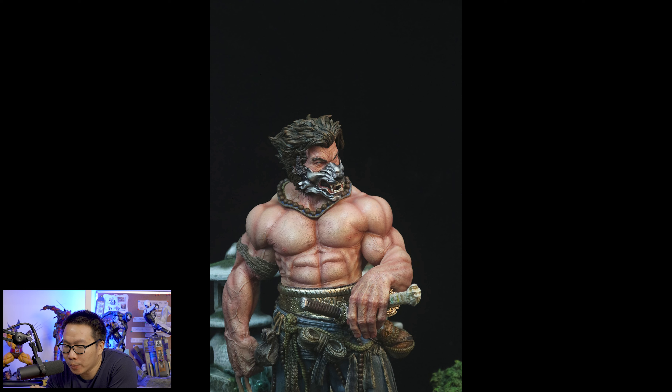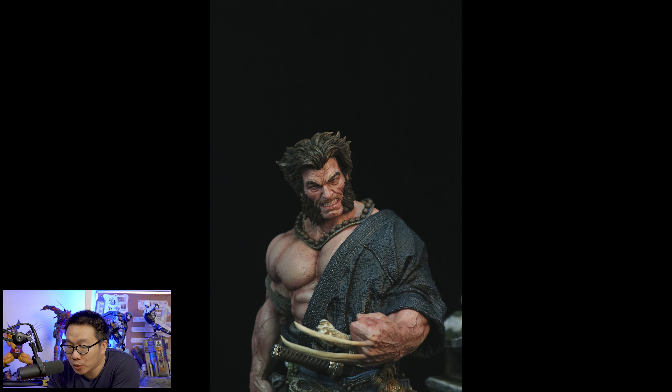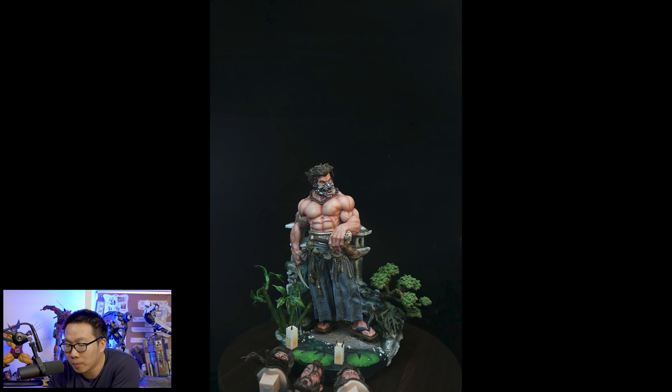Next we have another prototype reveal — this Samurai Logan. This is actually a special mention on my top 10 custom Wolverines in production video. And by the looks of this prototype, it should have been in the top 10 and not just a special mention. But this is sold out anyway, so congratulations to everybody who was able to get this Samurai Logan.